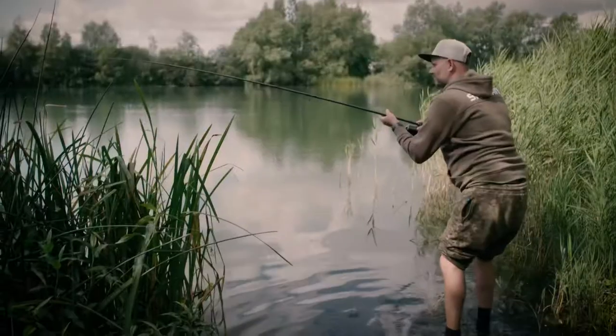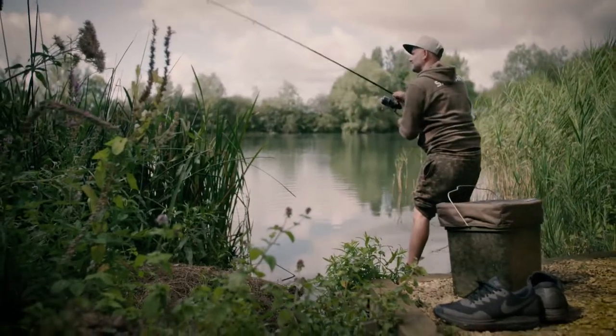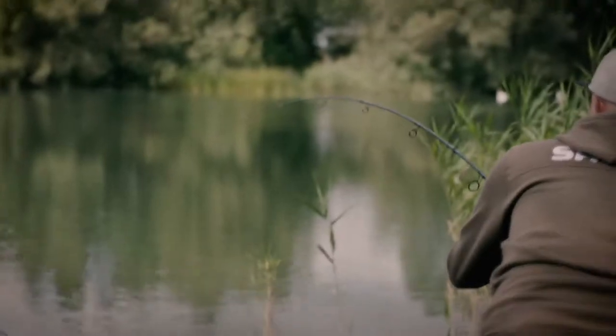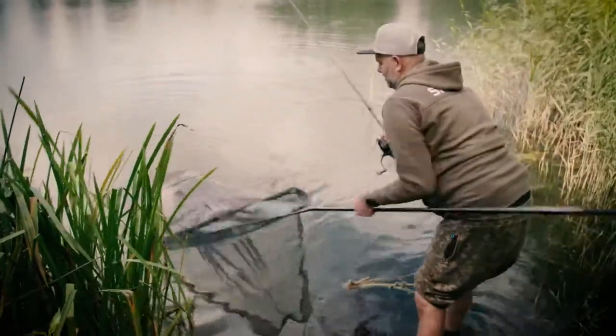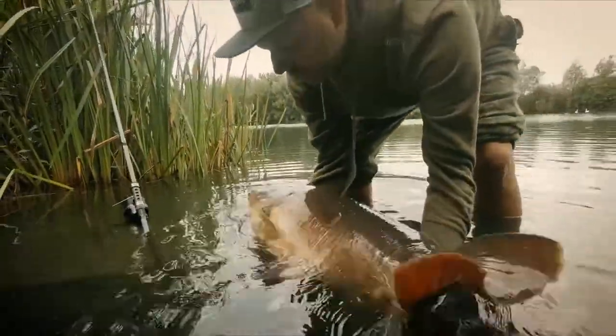Finally, I've got a fish on! Wow. The action from these TX light rods is really, really good. I mean, for a four piece rod, you wouldn't expect such action like that.